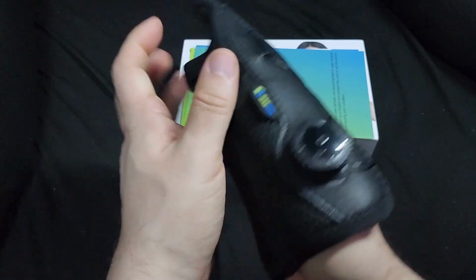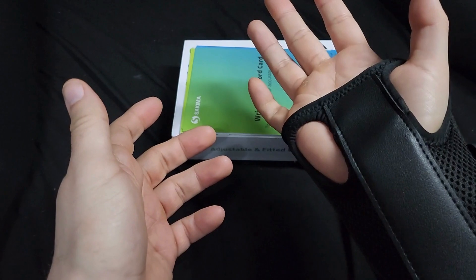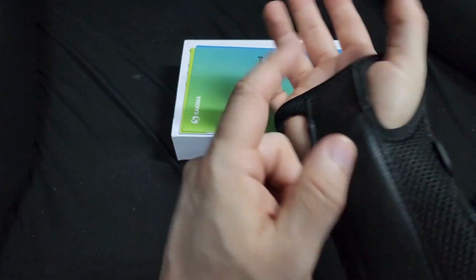This carpal tunnel bracelet works for both left and right hands. It doesn't matter which hand you use — if you're left-handed your thumb goes here, right-handed it goes on the other side.